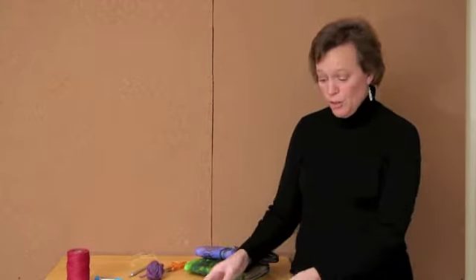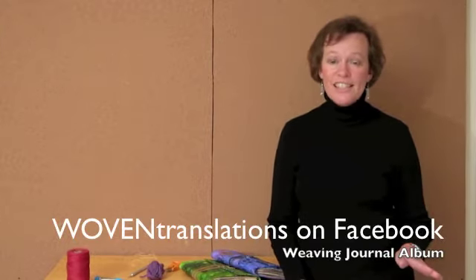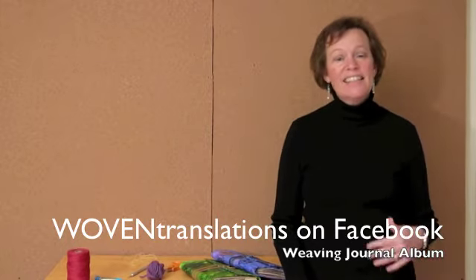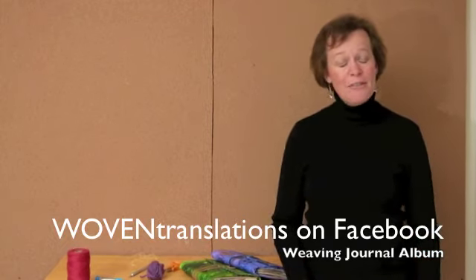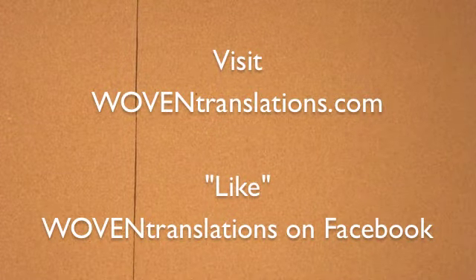So we just talked about how to do our weaving in the weaving journal — these are some really basic things. If you're interested in getting more detail about how to do more pictorial things with yarn, pick up a tapestry book and you'll find all kinds of ideas on how to get those shapes in using a couple colors in a single row. I showed you some samples of woven collage, but if you go to Woven Translations by Mary Kircher on my Facebook page, you'll find an album with weaving journal classes — work from my students that is incredible and imaginative. Thanks again.